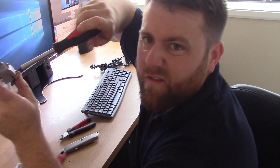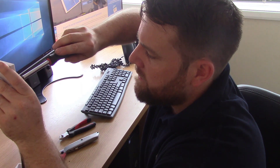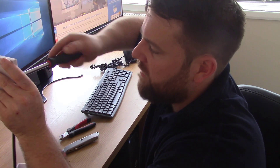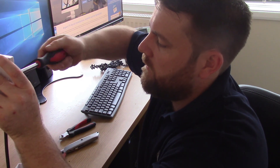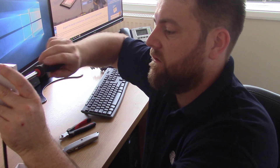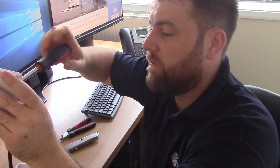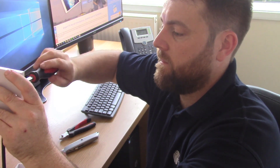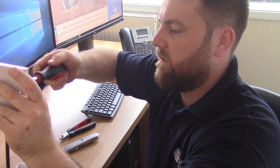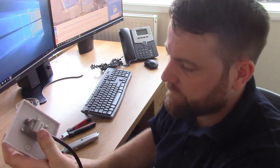Now we can shut the lid and tighten it up. Get it nice and tight, but not so tight that you're crushing the cable. These particular plates are Antiference wall plates - we may have an online shop up and running, so check the links below. There we go - it's a finished connection, ready for an F connector fly lead to go into your satellite receiver.